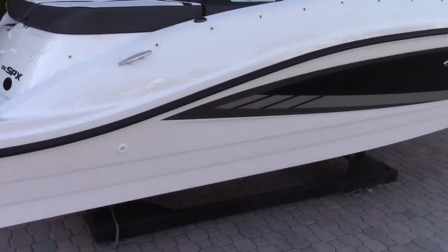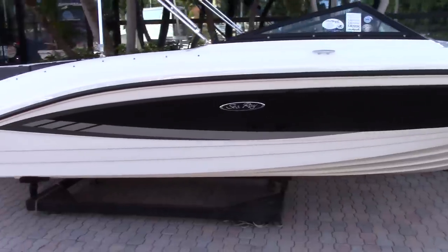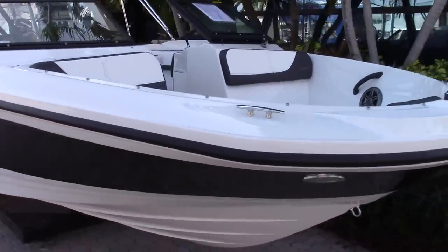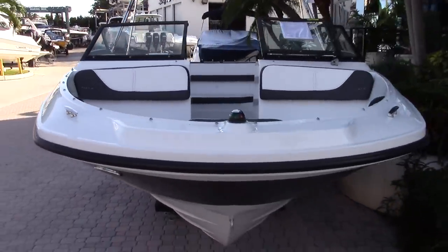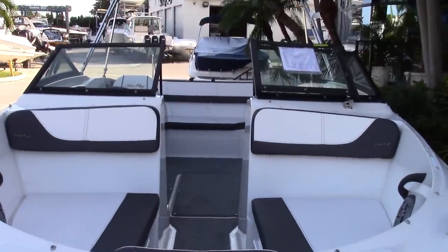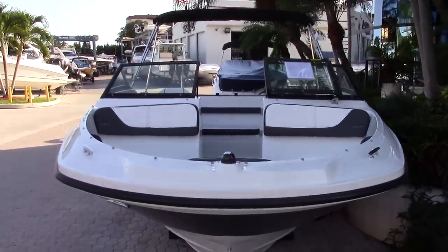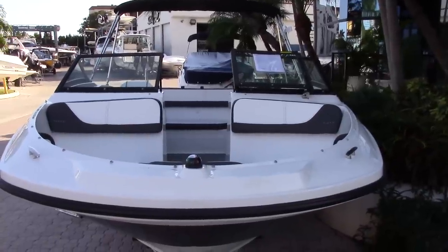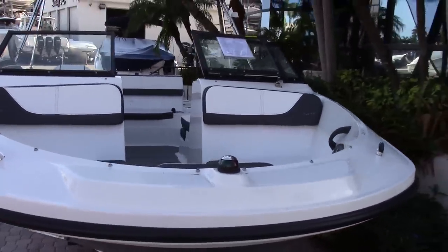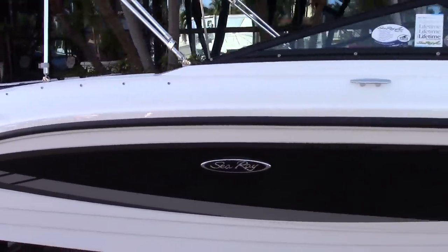Walking down the side, you can see the shear line which gives it a great sport feel. There is the black hull side with the gray sport graphics. First thing you might notice about the SPX versus the previous sport models is that this boat seems to be wider on the interior, when in fact the exterior has not changed. Sea Ray has engineered this boat to increase interior space while keeping the beam still at 8 feet 6 inches. The 21 SPX has a length overall of 21 feet 6 inches and a dry weight of just over 3,400 pounds.